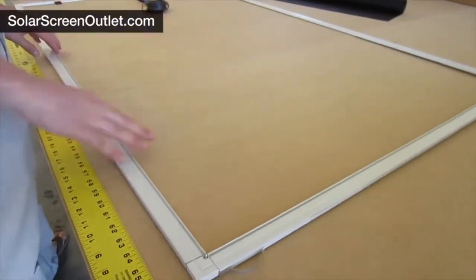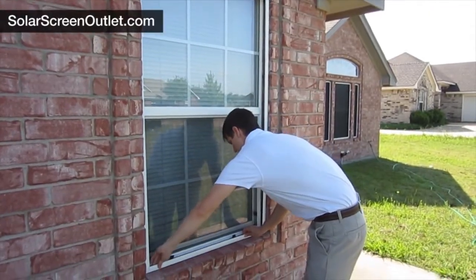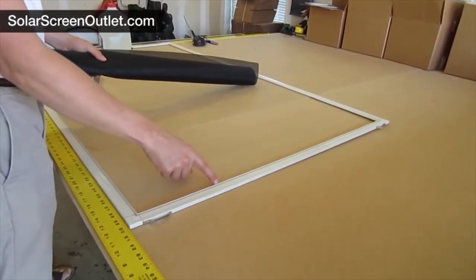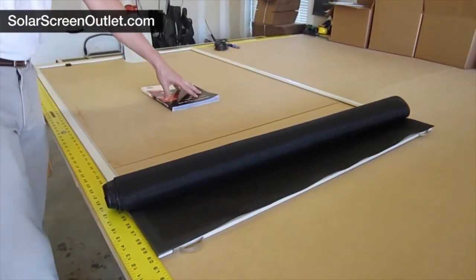It's very important to make sure that the frame will fit in the window. If you need to make any adjustments to the frame size, now is the time to do that. Find a large flat surface and lay the frame down. It's super helpful to tape down each corner using masking tape — this helps keep the screen from sliding around while you're working on it.